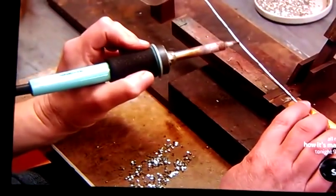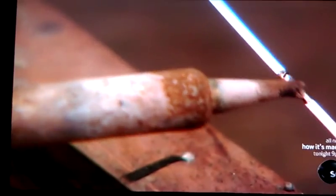The notches will help control the way the fuse blows. Bits of soft metal are melted onto the strip — these will be the points where the fuse blows.